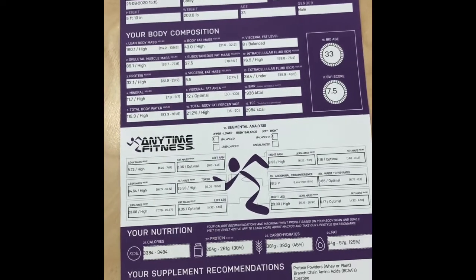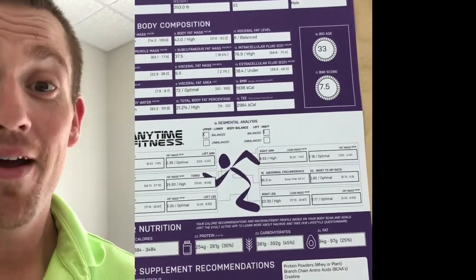Now let's go over some of the benefits of why this scan is important. As a member here you get to scan every four weeks as part of your membership to monitor your progress. One main benefit is it's going to give you nutrition advice every time you scan, based on your goals and how your body scans.